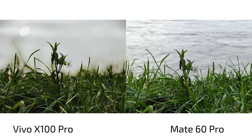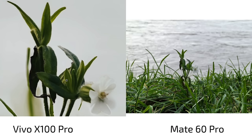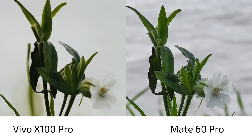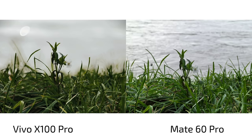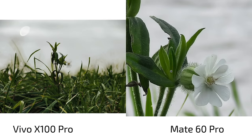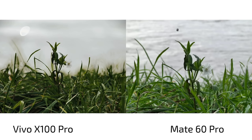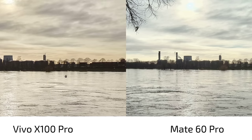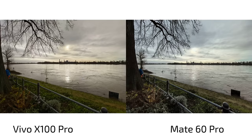Looking at zoom shots — the Vivo X100 Pro appears to have a macro-like capability with zoom shots, but actually it doesn't focus correctly. The Mate 60 Pro has proper macro capability and is on a completely different playing field — I can get macro-like shots with a nice blurry background. Even at 5x zoom on the Mate 60 Pro, it still has more details than the Vivo X100 Pro. The ultra-wide angle is again a bit wider and sharper on the Mate 60 Pro, despite a lot of software processing on the Vivo.